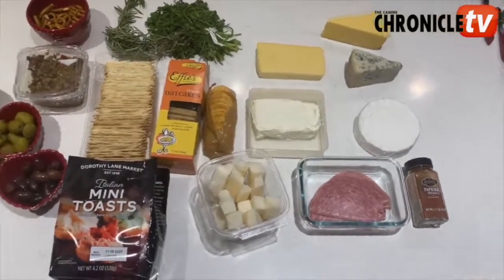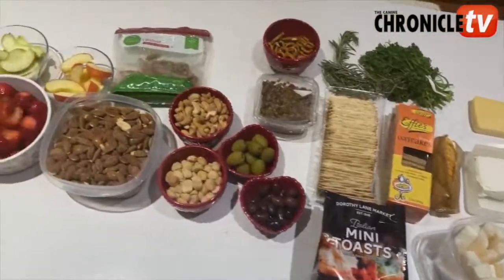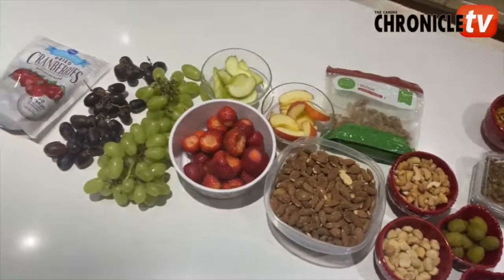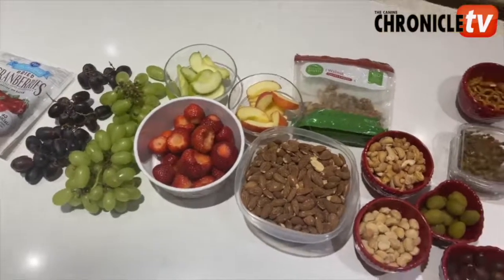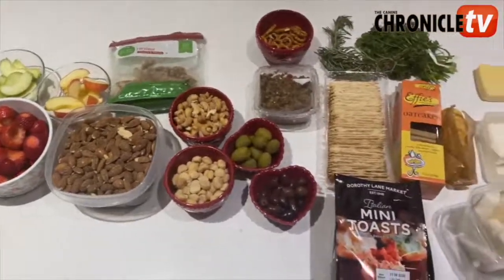Also, if you want to separate meats, you can, because if you have somebody that's a vegetarian and doesn't want them on the plate, you could do a separate board for that. So it showcases meats and cheeses, all with different colors. Now I'll show you how to arrange a board.